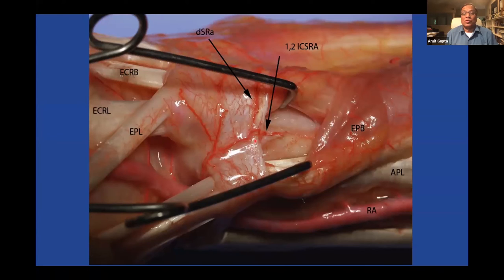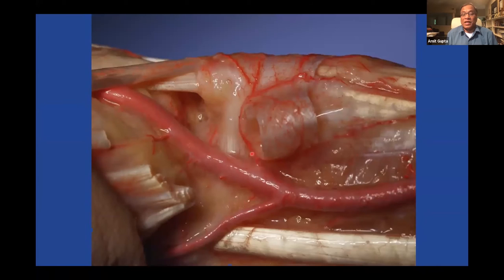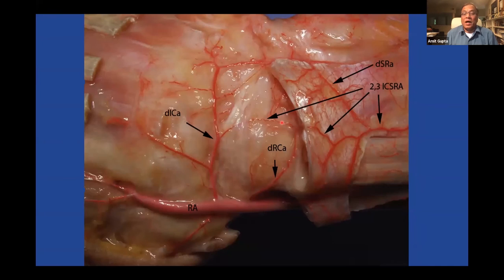This is the 1-2 ICSRA with tendons removed from both compartments. Here's the 1-2 ICSRA originating from the radial artery. In more focus you can see the 1-2 ICSRA and the first compartment. The 2-3 ICSRA is mostly over the retinaculum and they all connect to the dorsal carpal arch.